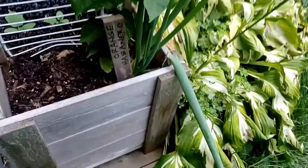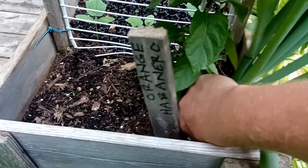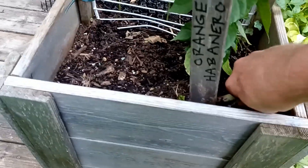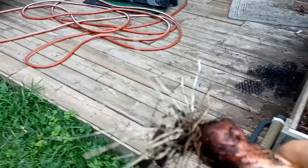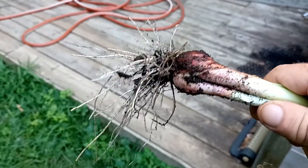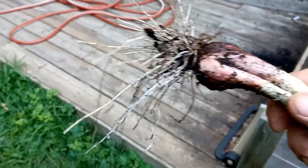I'm going to pull one out to show you the size of the head. They're not like a regular onion — they're more like a large green onion. There it is. They're very, very tasty, just an incredible flavor.